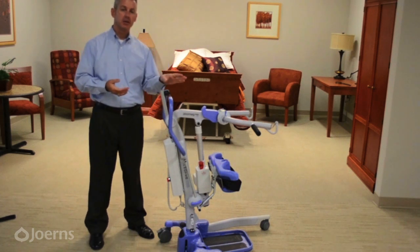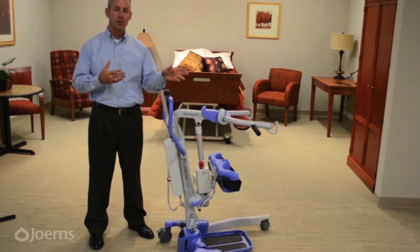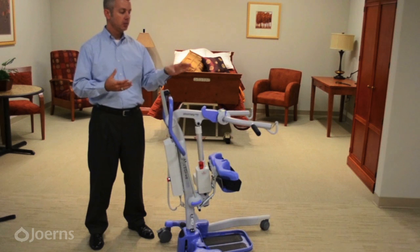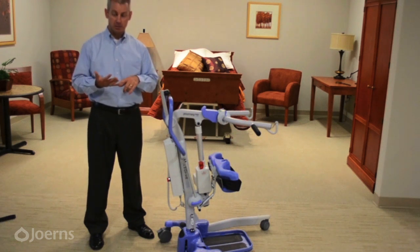The Journey is an active lift, or a sit-to-stand lift, and is used in active transfers where your patient or resident actively participates in the transfer. Before using the lift, please ensure that your resident or patient has three qualifications — the first being that they bear weight, meaning they have at least one leg and bear at least 10% of their body weight.